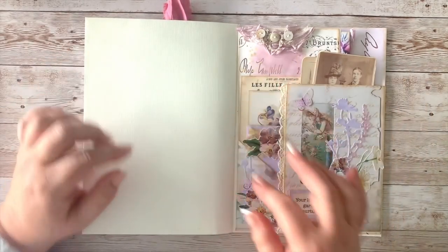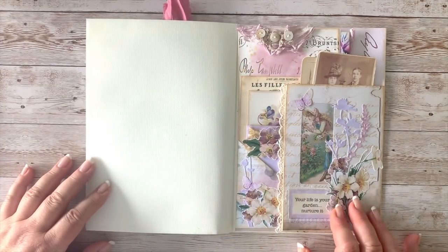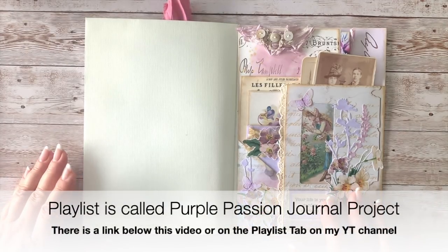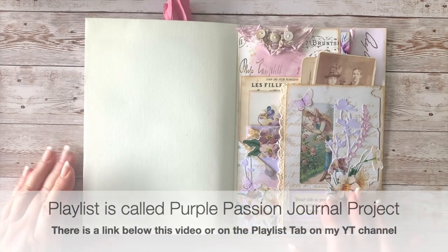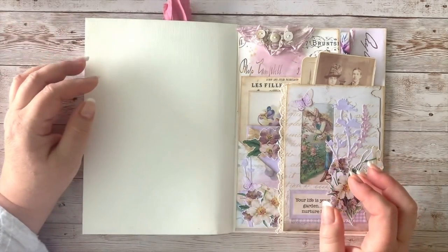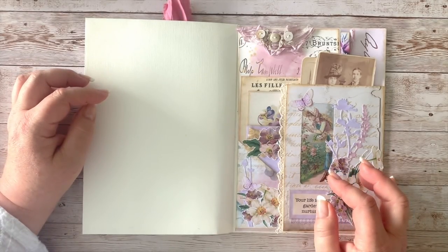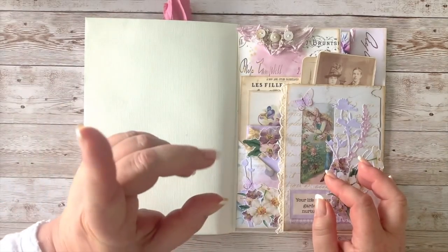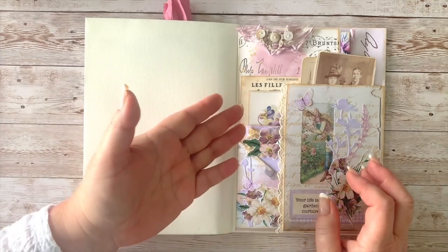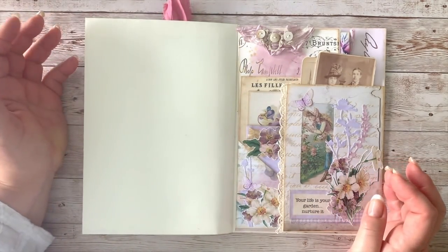I would love to know you're doing your own version of this. The last video I did, I showed you how I put this layer together — you'll find it in the playlist called 'Purple Passions Journal Project.' I'll put that link in the description box below. If you're watching on TV, go to my YouTube homepage, then the Playlists tab, and you'll find it there.